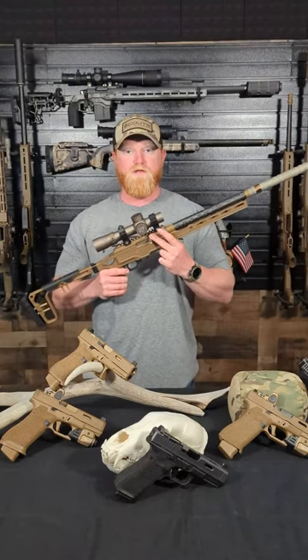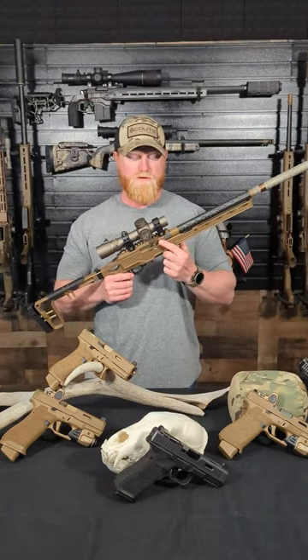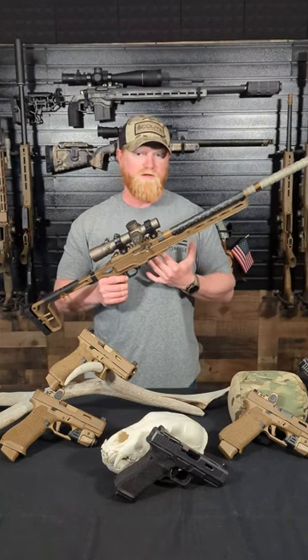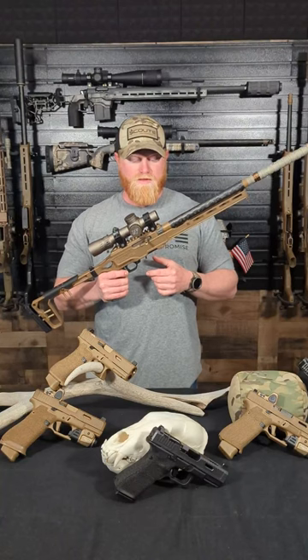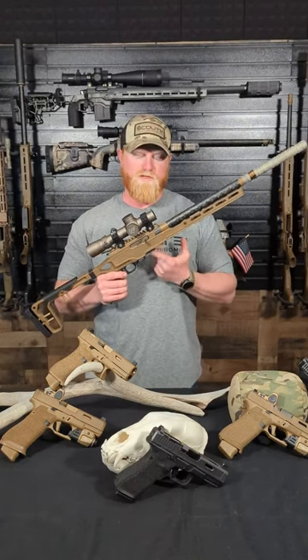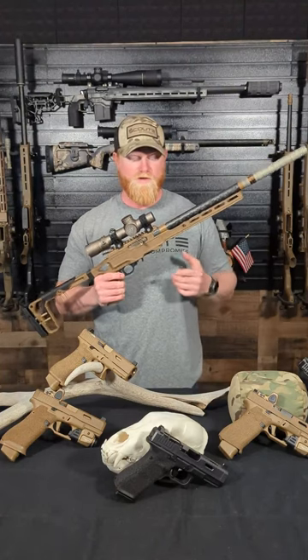The receiver is a billet aluminum receiver. This one's Cerakoted and it has a 20 MOA built-in base, which is really cool — not a lot of 22s offer that. The magazine is a standard Ruger 10/22 style rotary mag; this one's a 10 round, and it also comes with a 25 round magazine as well.